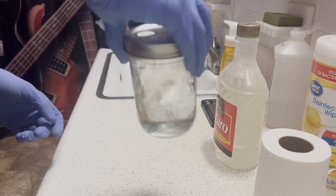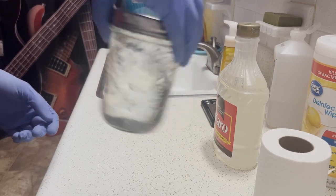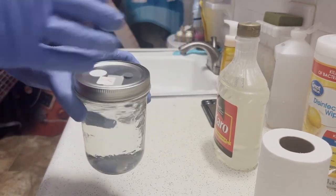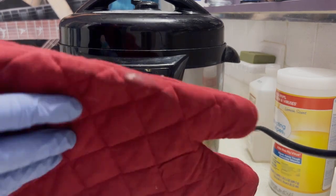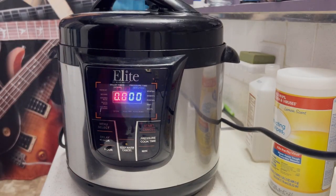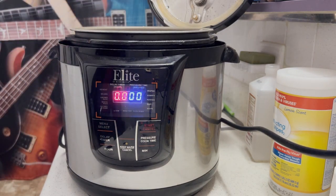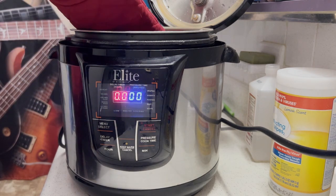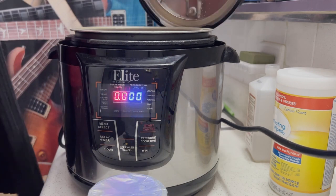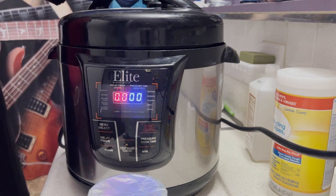The next step is to pressure sterilize this at 15 psi for 90 minutes. I made sure to put tinfoil over the top of the jar to make sure that water doesn't get inside it. Most pressure cookers operate at pretty much the same temperature, so you can set it to 90 minutes and you're good. This is after I've fully pressure sterilized the jar — you can see the tinfoil. The tinfoil protects against steam going in there and filling up the jar more than we want.